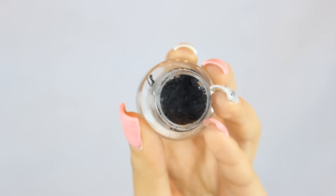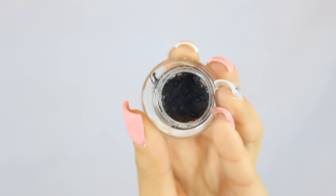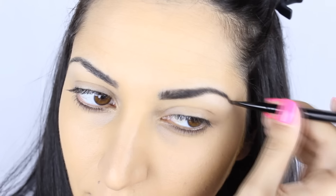For the brows, like always, I'm using Maybelline's Eye Studio Gel Liner in Blackest Black. You guys are probably sick of hearing me mention this product in every single video, but this is the only thing that's working on my dark eyebrows right now.